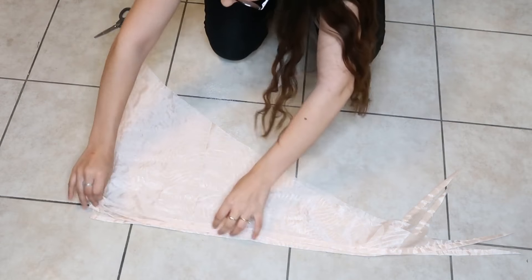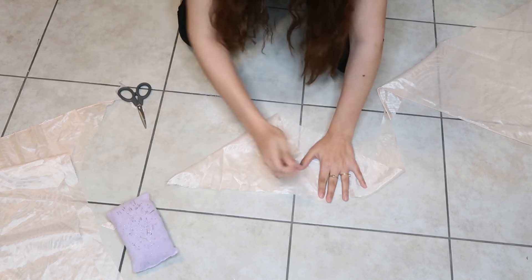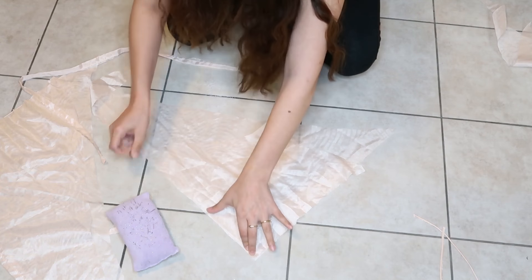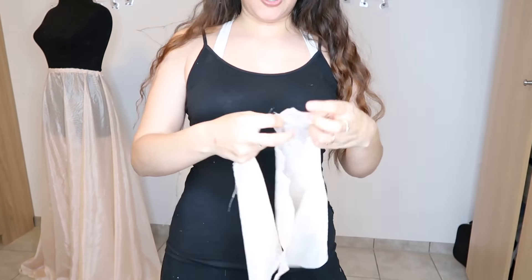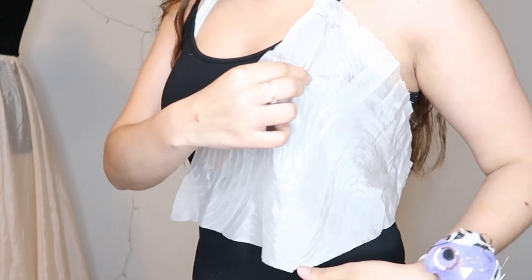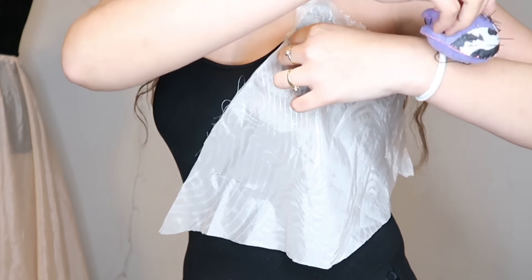Now we're going to make the top with this corner piece. I'm going to take two pieces of fabric, cut this edge for the straps, and make a symmetrical triangle — fold the fabric in half, pin it so it doesn't move, and cut the shape I want. Then I place the cut piece on top of another piece of fabric and cut the same shape again. We're going to make the top over a black t-shirt, placing right side against right side, pinning where I want it, and pinching the fabric into a triangle shape like when fitting a dress.